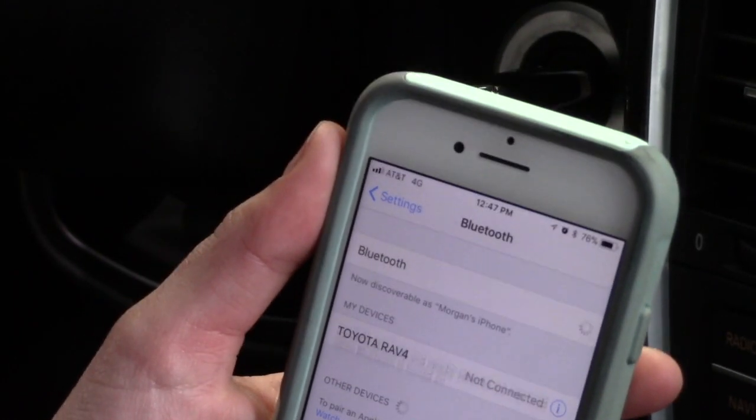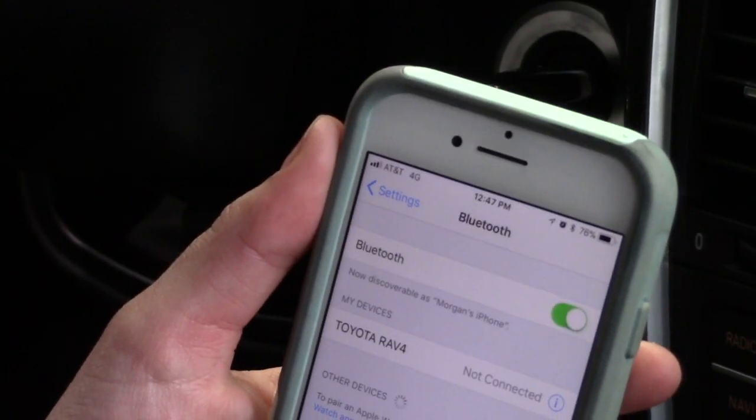To begin, make sure your phone has Bluetooth enabled, is open to the Bluetooth menu in your settings, and is discoverable to other Bluetooth devices.